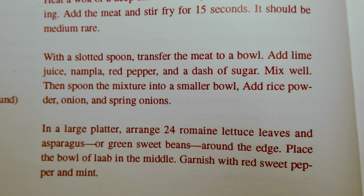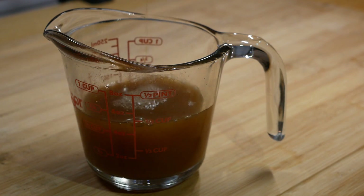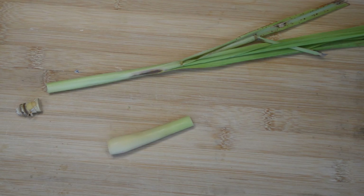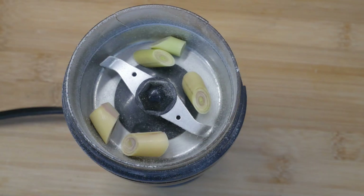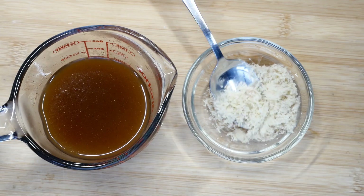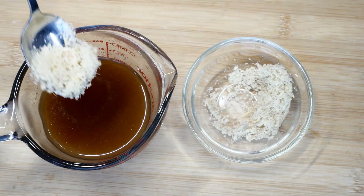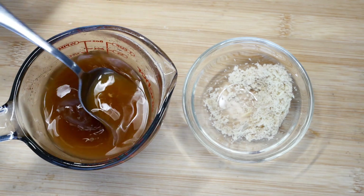Her dressing doesn't have lemongrass, but I used it as a guideline and added lemongrass. I took the bottom portion of the lemongrass stalk, put it in my coffee grinder, pulverized it well, and added about a tablespoon right into the dressing.